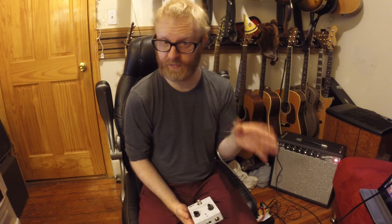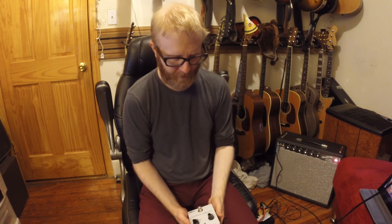I was asking him about his placement of the compressor. Typically, a lot of people put the compressor pretty early in the chain, before overdrives — some people use it to push the overdrive into a lead tone. He was telling me that sometimes he likes to place it after his overdrive to simulate tube sag.